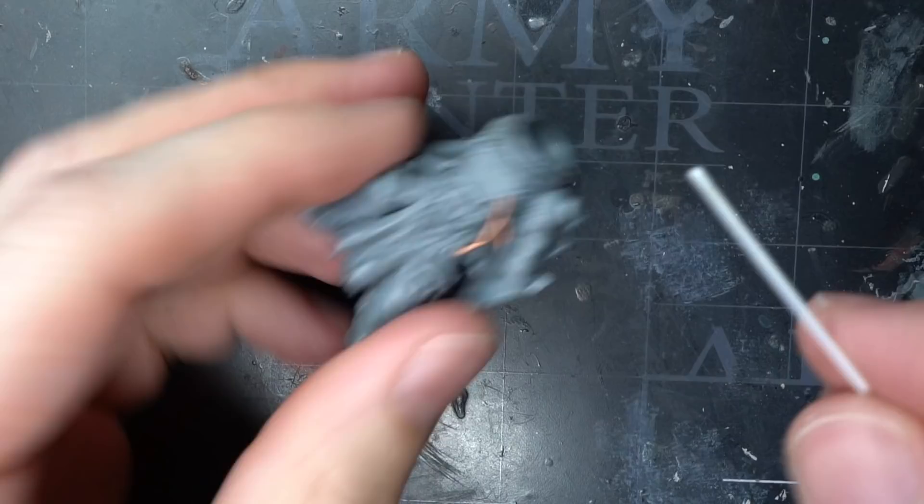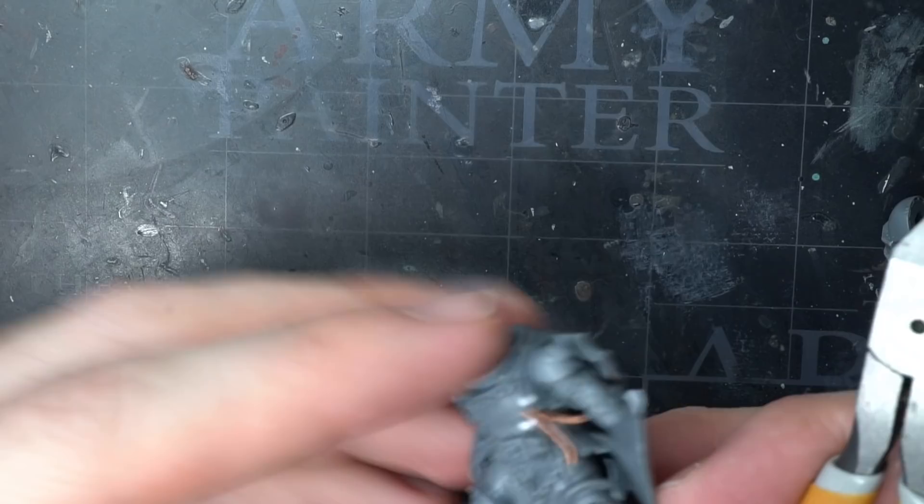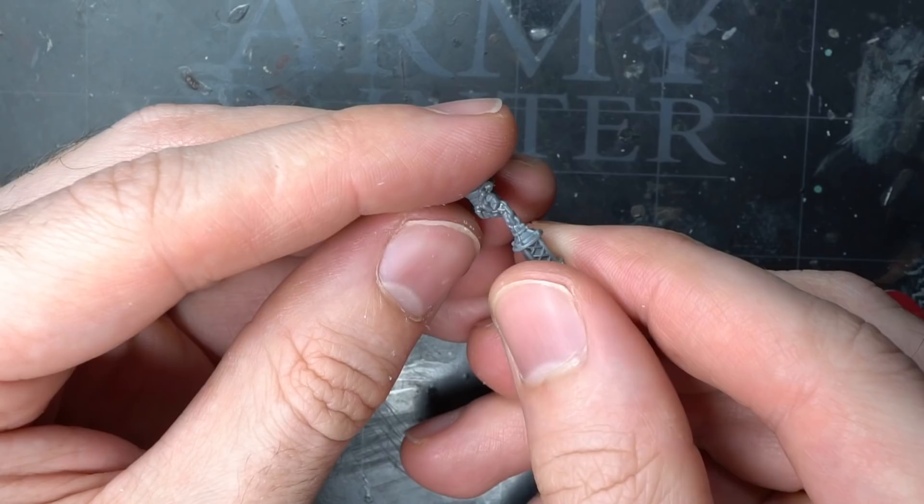I still had a few holes left, and so into these I glued some lengths of 1mm plastic rod. Once fixed in place, I clipped the rods away so that just a millimetre or so was left protruding. The result was that of intake ports or caps for cables to be attached to, completing the cybernetic look.